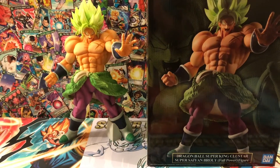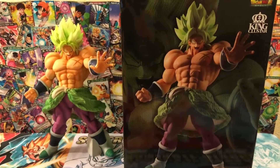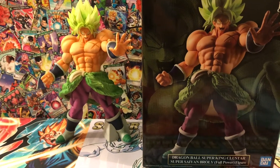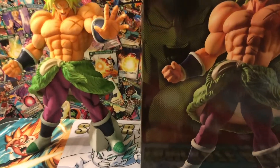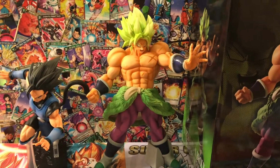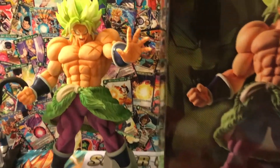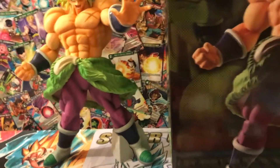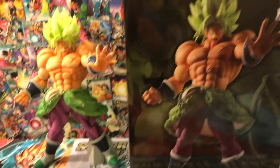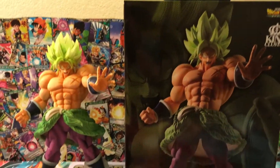Hello everybody and welcome back, this is David from Crazy Collectors. Today we are doing the giant King Cluster Broly — this thing is enormous. I don't know if anybody has the Shallot statue, but putting them next to each other you can see there is a huge difference. When it comes to normal Banprestos, they are just small in comparison to this guy. It's so big that I can't even let it stand — I have to hold the camera and move it around. The box itself is even bigger, taking up a lot more space than I thought.